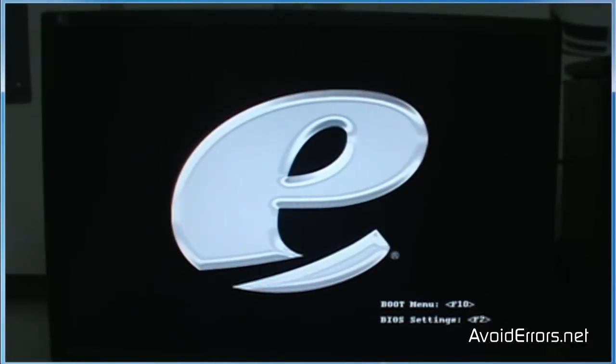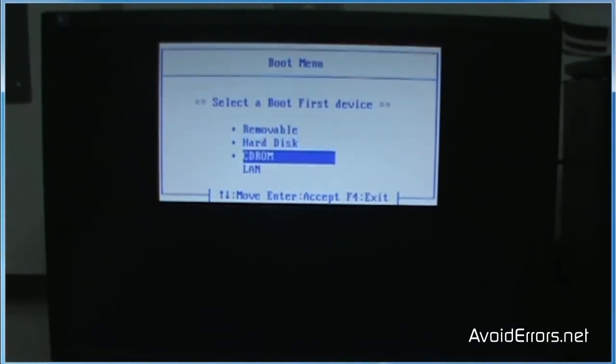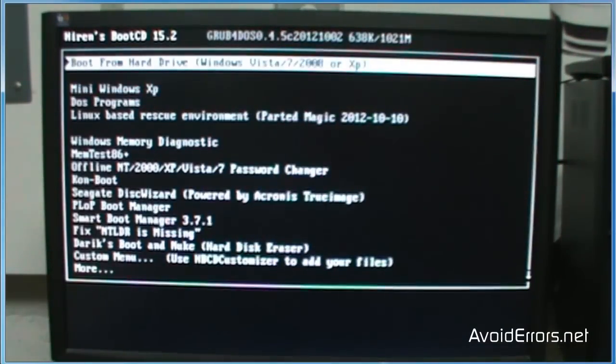Sometimes it will say it like this — F10 Boot Menu. Different computers have different F numbers or F keys. Once you go into the boot menu, select the CD-ROM. In this case I have two, so select the one that has the Hiren's Boot Disk in it.